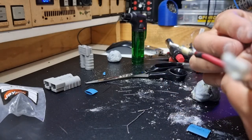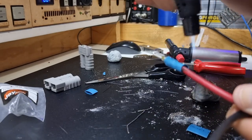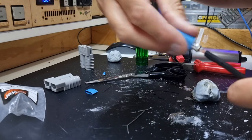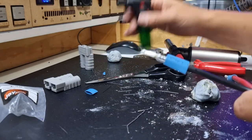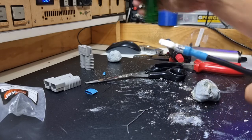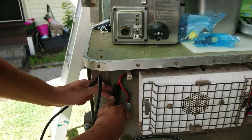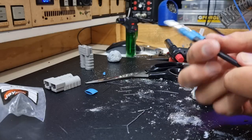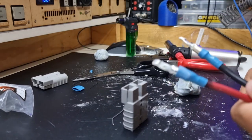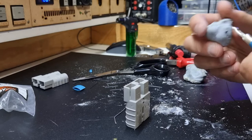The heat shrink makes ugly joins look a bit cleaner. It also covers any exposed copper behind the plug, because something metal could drop across the back and create a short - with thick cable that's pretty catastrophic. Once upon a time I cut a 24-volt cable on video and got some fireworks. The most important part now is how to insert the pins - you might think that's the easy part.